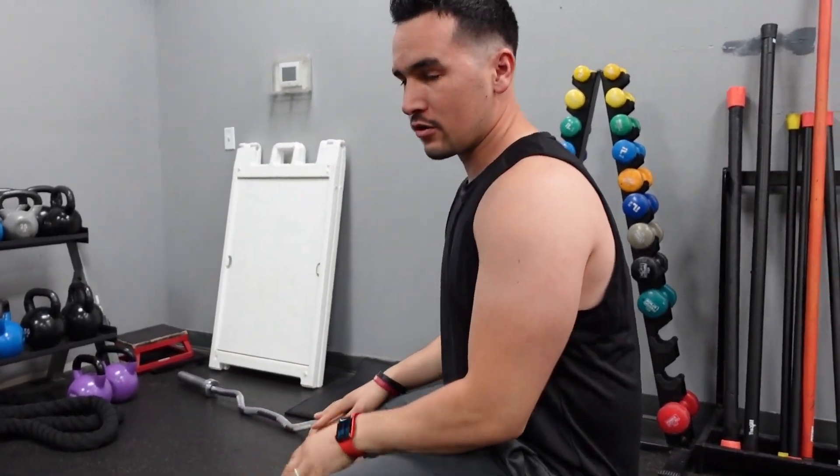Once you're done, bring them down nice and smooth. Try that for about three to four sets, eight to fifteen reps, somewhere within that range, and let us know how it goes.